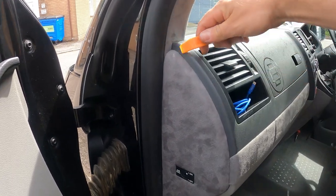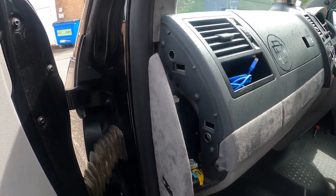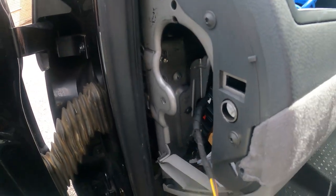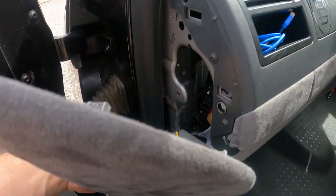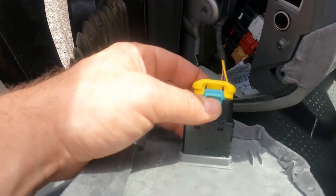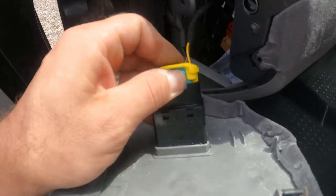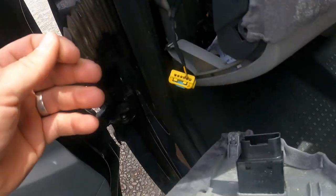Let's remove this - trim tool in the top, pop it open. If you've got the same setup as me, which you probably have, you're going to have your airbag on/off switch. There's a little blue tab - push up, push up, pull out.